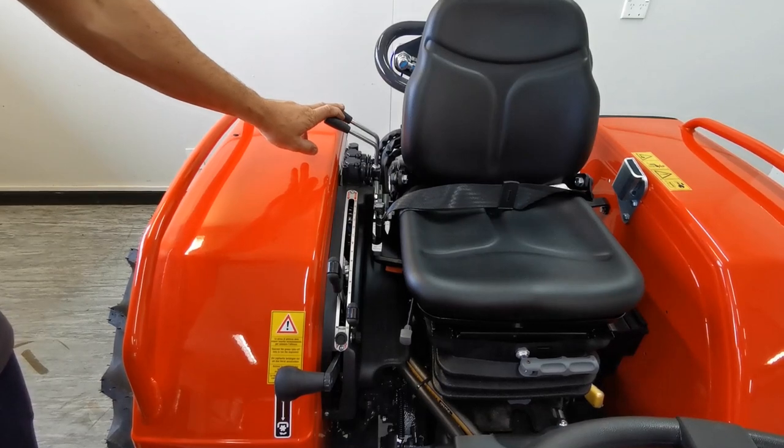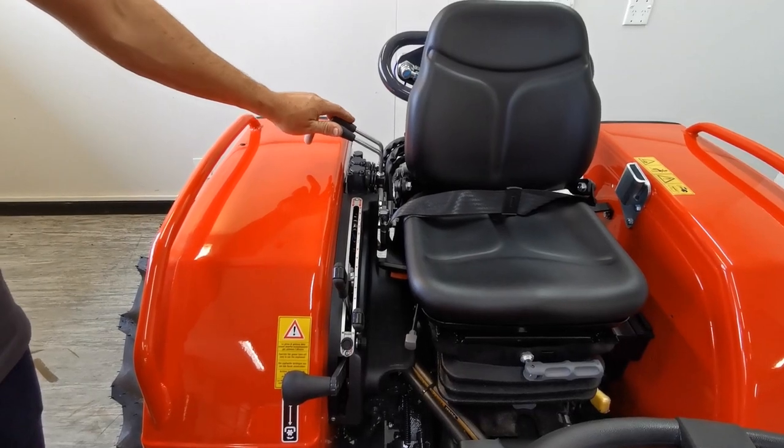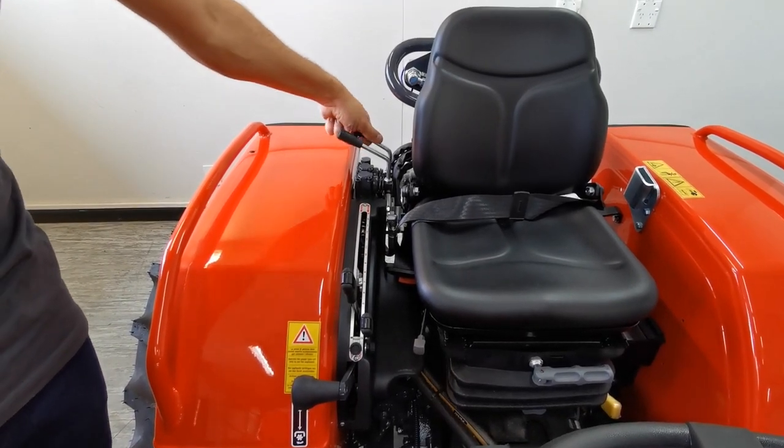Just rear of that are your couplers. This tractor's spec was two double-acting, so you just push them either way.